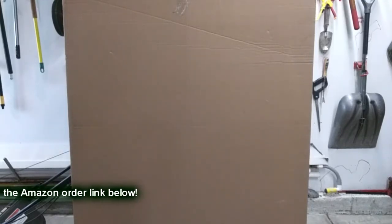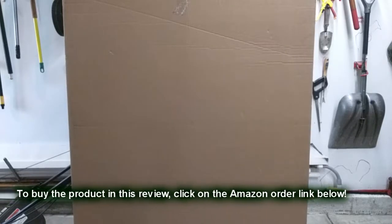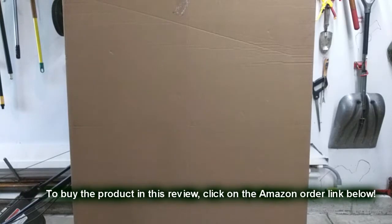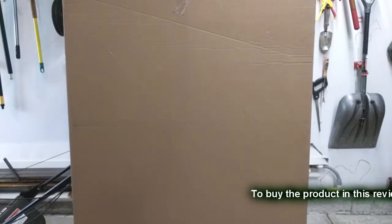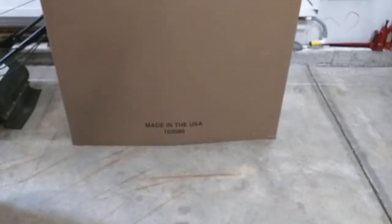Here are the reasons why you want to get this wooden floor protector. Look at the box it came in — it was not rolled up. It came in a protective cardboard piece that matched the size of the unit. All the other ones I've seen come rolled up and people have all kinds of problems with that. And look at the bottom of the box — you can see it's made in the USA.